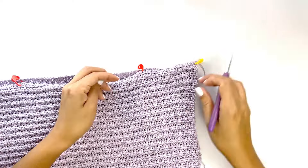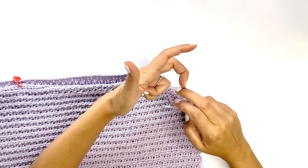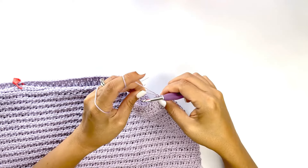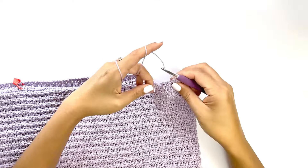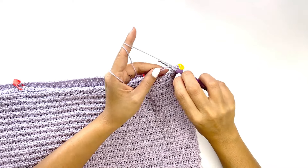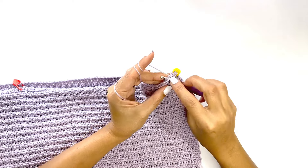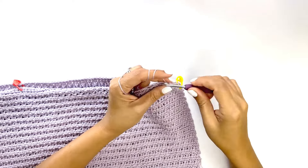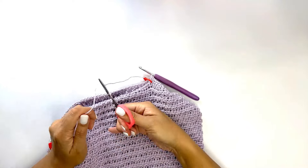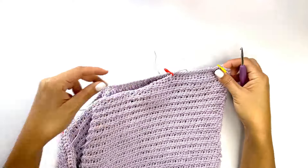Just like before, insert your hook into the first stitch of both pieces, take your yarn and drop a loop. Make sure to carry any excess tail, and work a single crochet into each stitch of both pieces all the way across until the next stitch marker. Chain one to secure and bind off, then do the same thing on the other shoulder.